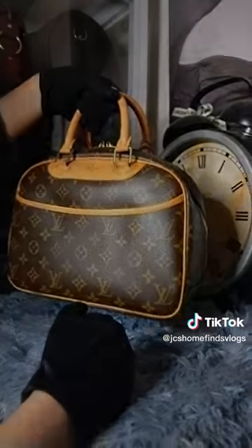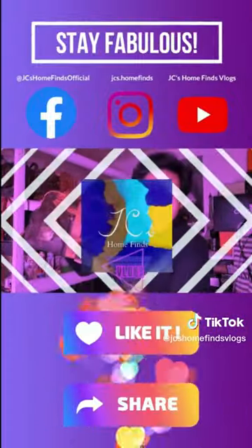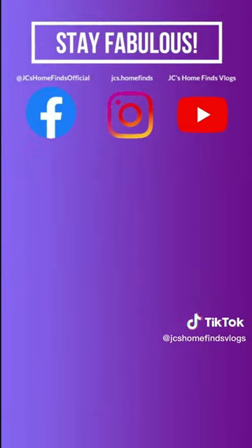If you want yours, feel free to send us a message. You stay fabulous as always. Bye!